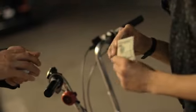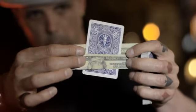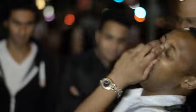Imagine if you could take the original melt and have a freely chosen card, but before the card melts through the bill, you could have the card signed. Not only that, but there's a visual moment where the card melts through the bill that looks like real magic. Now imagine when it's all done, if you give them the signed card back and their bill back at the exact same moment — you see a hole in the card.